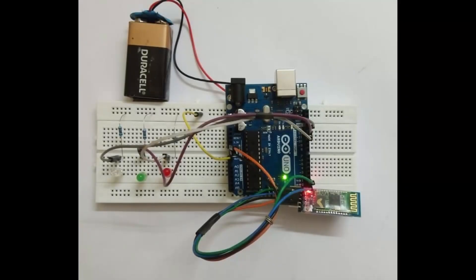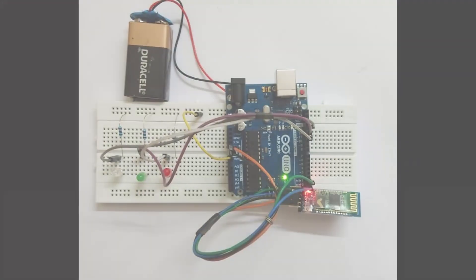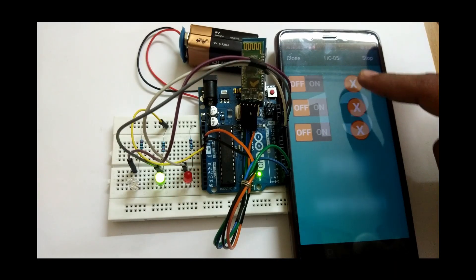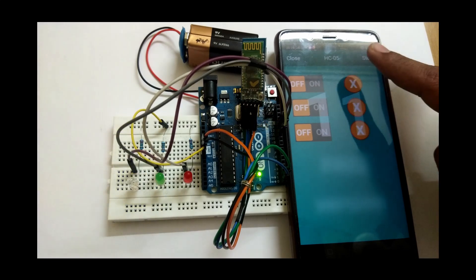In this video we will be controlling LEDs using a Bluetooth module interfaced with Arduino, and we are using the RemoteXY app. We don't need any previous coding or programming knowledge of Arduino, so the code will be auto-generated.